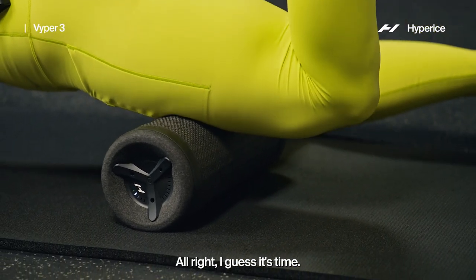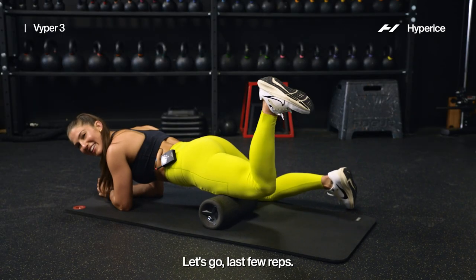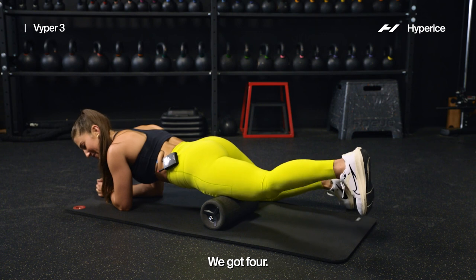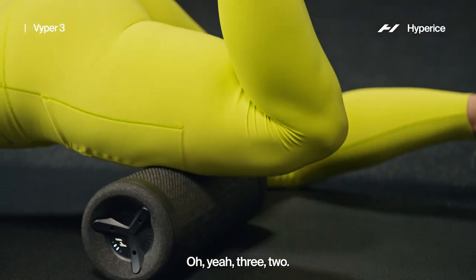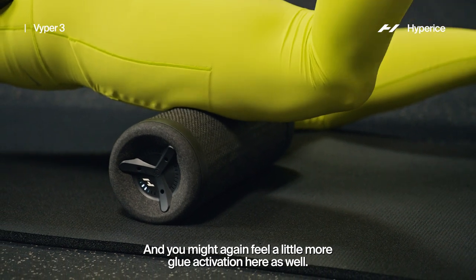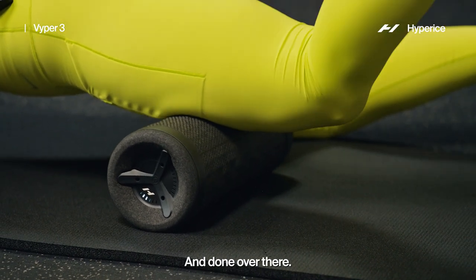Big squeeze. Last few reps — we got four, three, two. And you might, again, feel a little more glute activation here as well. And done over there.